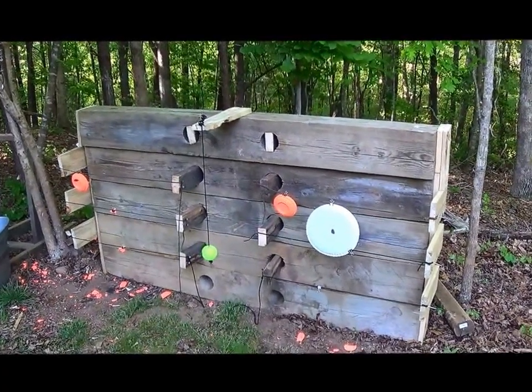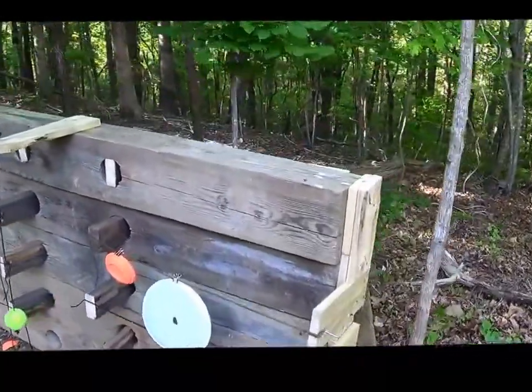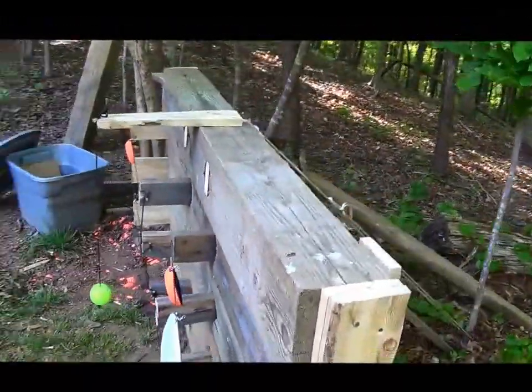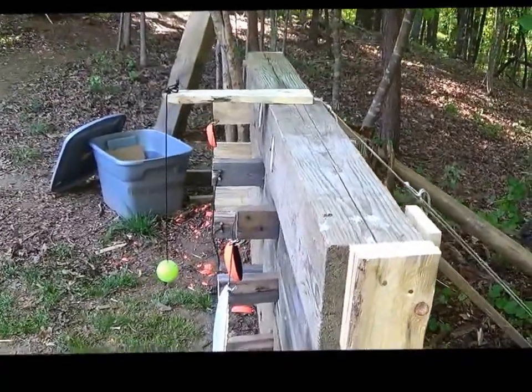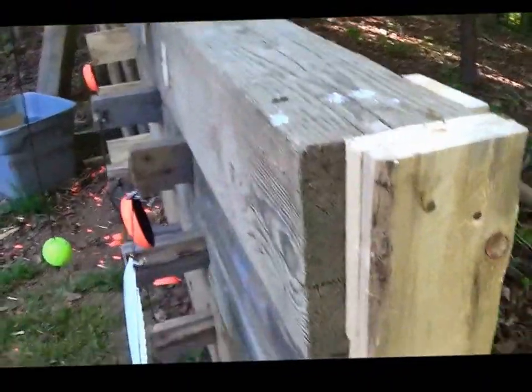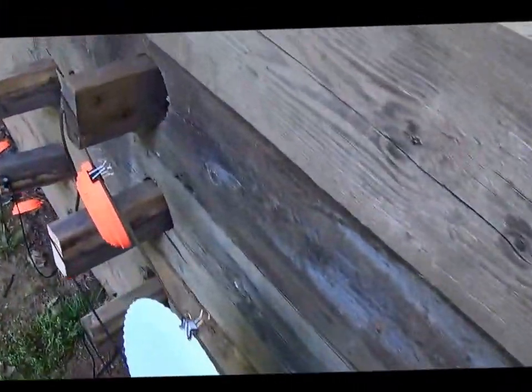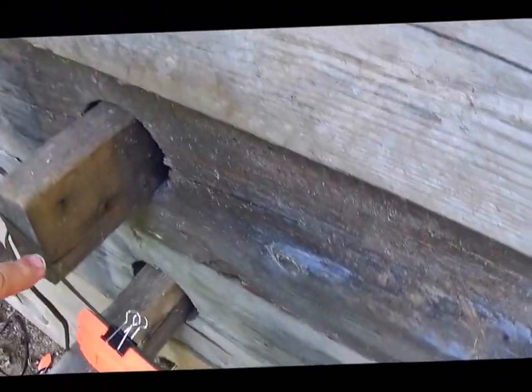I have built a backstop for when I come out and do target practice. It's made up of just some standard landscape timbers that I stacked on top of each other. I put some additional wood — this piece right here, then a piece right here — and I ran a string between the two.